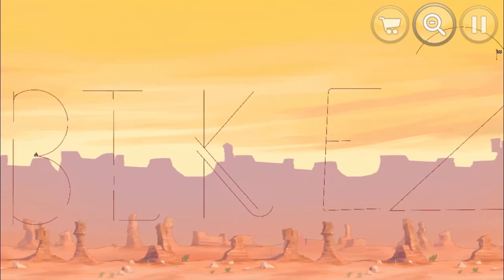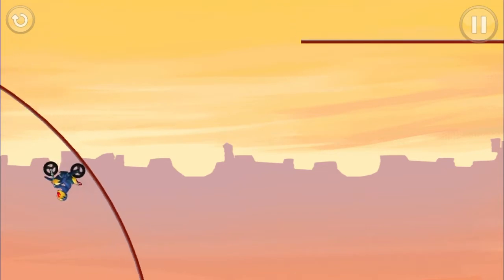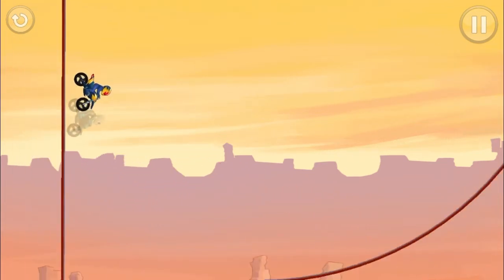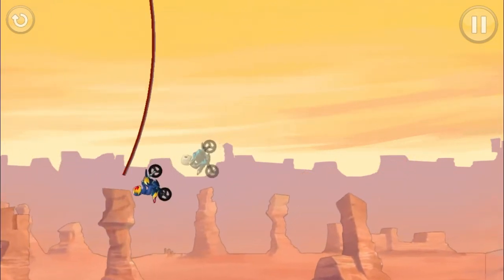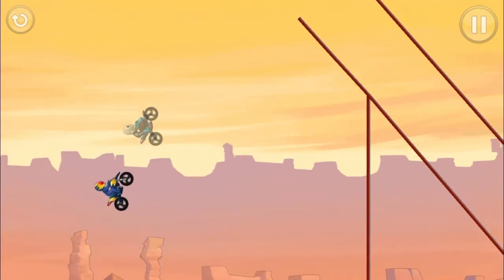And yes, I do realize that I only put 'Bike 2' — it's supposed to be 'Bike Race 2'. But it's still an extremely fun level, and everybody knows 'Bike 2' means 'Bike Race 2', so it doesn't make a difference. But yeah, it's an extremely fun level.